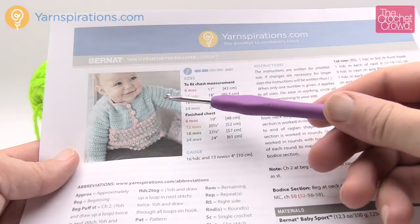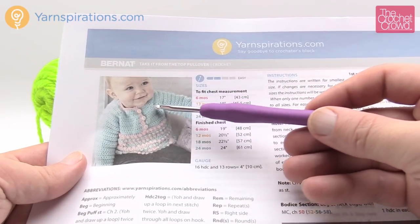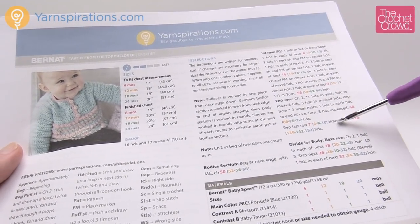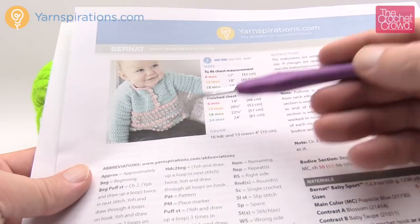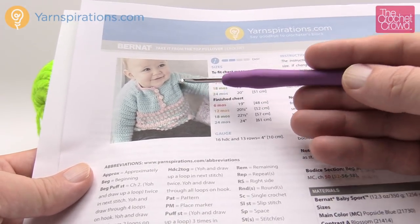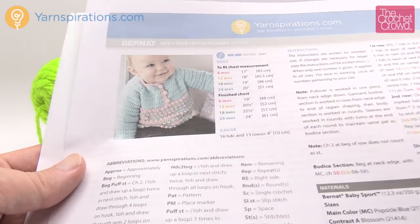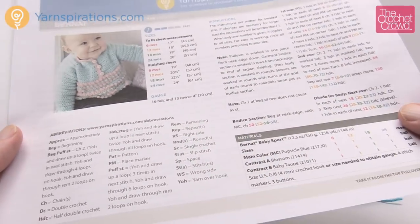We're starting at the neckline and working our way down. You'll notice there are buttons, so the project doesn't go in a complete circle — we'll stop and go back and forth for quite some time before getting to the base. You'll need a tape measure because at a certain point we need to measure for the right sizes. We'll do the bodice first and then the sleeves, which are crocheted around the arm holes with no sewing required.